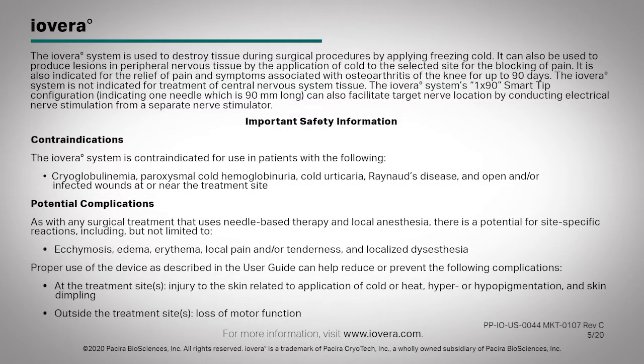The Iovera system is used to destroy tissue during surgical procedures by applying freezing cold. It can also be used to produce lesions in peripheral nervous tissue by the application of cold to the selected site for the blocking of pain. It is also indicated for the relief of pain and symptoms associated with osteoarthritis of the knee for up to 90 days. The Iovera system is not indicated for treatment of central nervous system tissue.